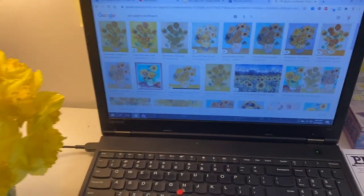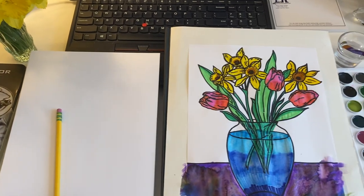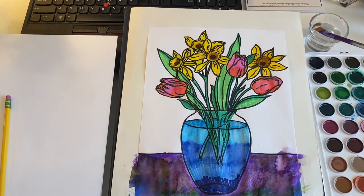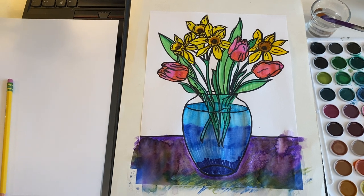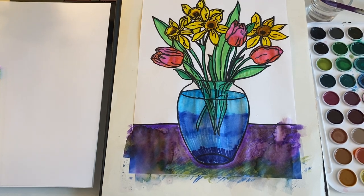I also recommend — we have lots of daffodils in our yard lately — if you have any flowers out in the yard around your house, it's really cool to ask if you could pick a couple and draw from life. That's an excellent way to draw flowers in general, is from real ones.